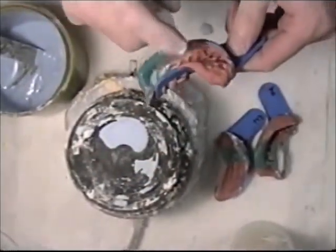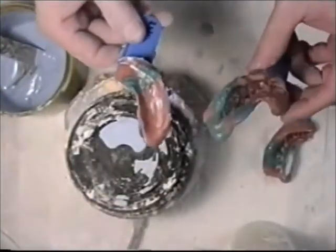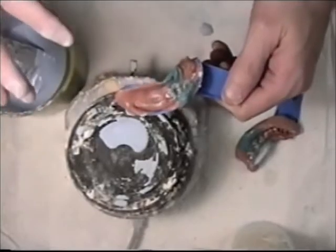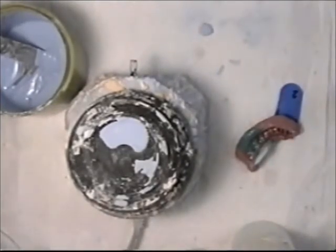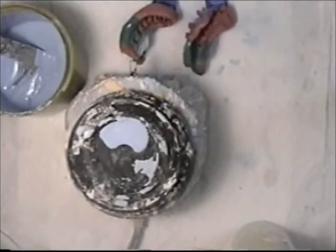Now I'm going to spray these impressions with debubbulizer. This is just a soapy solution with some alcohol, and I will blow off the excess so there's just a film there that will help me to pour without any resistance that may create more bubbles. I blow the debubbulizer off with compressed air.